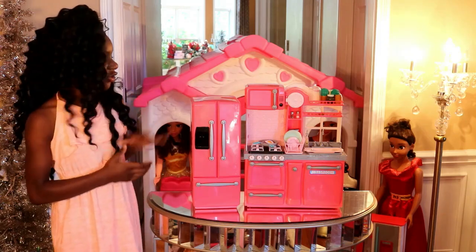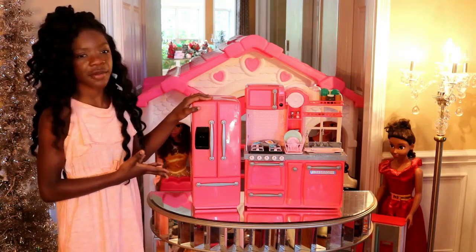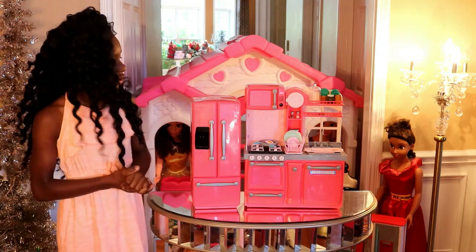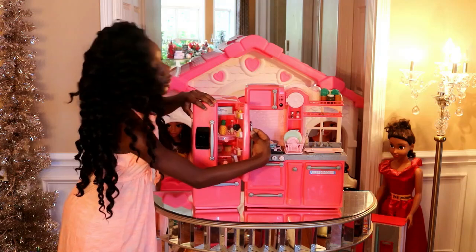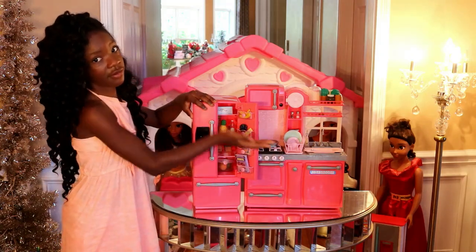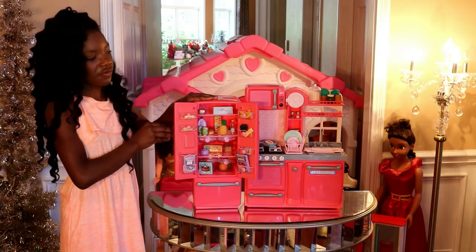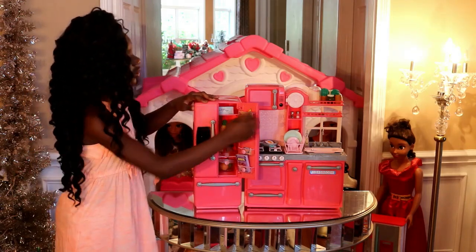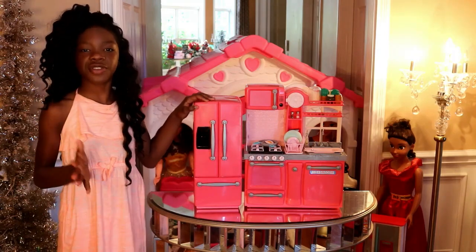I'm going to start off with the R-Generation Refrigerator and give you some details and food that comes inside, and how you do not want to break your refrigerator. So you want to open this door first, starting with the right side, and then open this door over here. Then you want to close this door first and then this one — and that is how you do not break your refrigerator.